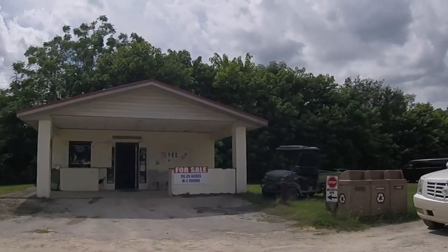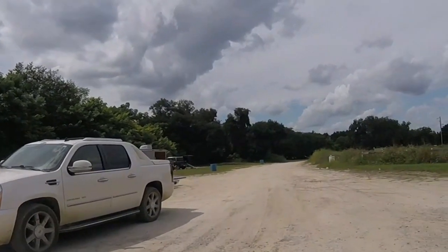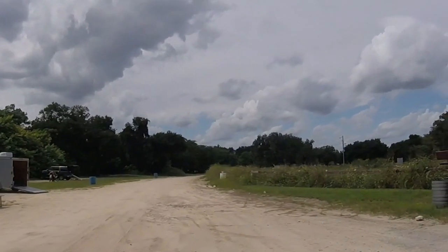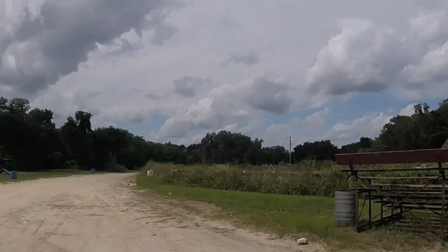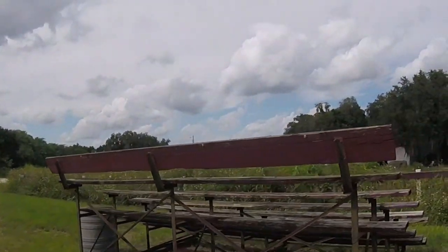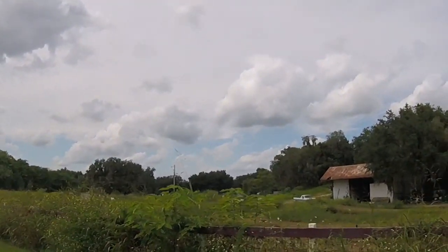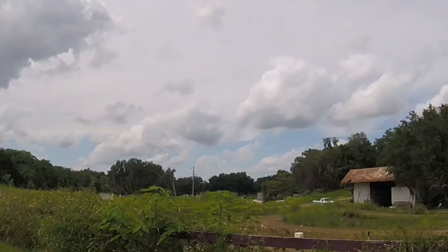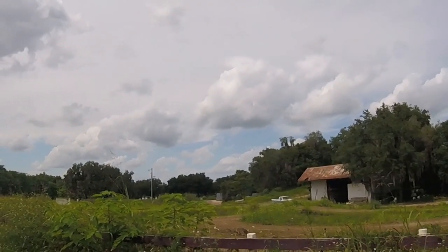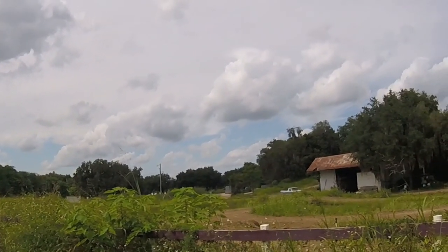This track is for sale — my palms are sweaty. Looks like down past those trees is where you unload. Round the back of that dumpster takes you to the other side. There's a hare scrambles track, which I'm told is underwater — got a lot of rain here in Florida recently.